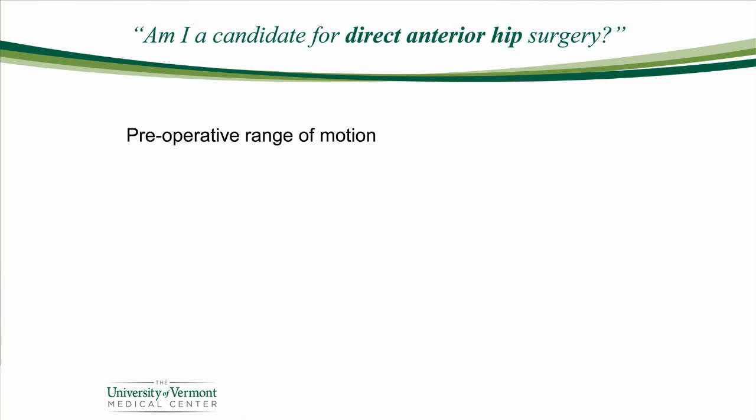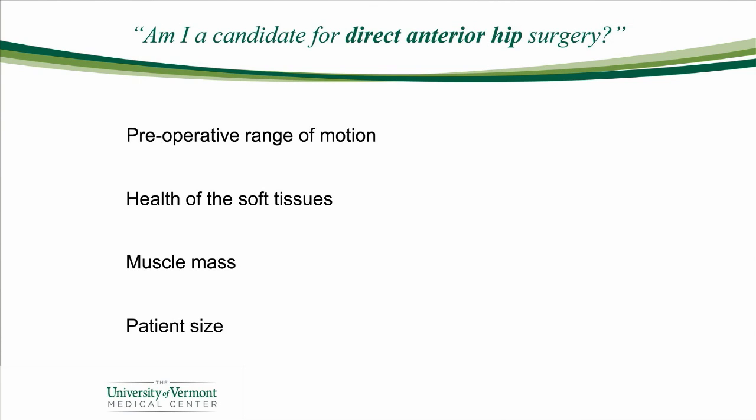What about if I'm a candidate for direct anterior surgery — should I ask about that? Well, the answer is, like so many things in medicine, it depends. It depends on the severity of your hip arthritis, your range of motion, the health of the tissues around the joint, your muscle mass, and your overall size. So working with your surgeon, we'll come up with the best surgical approach for you.